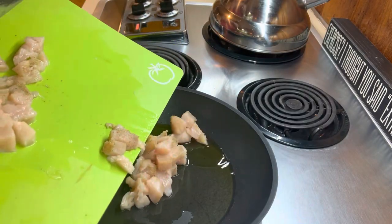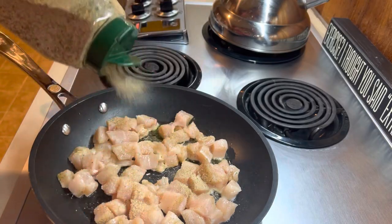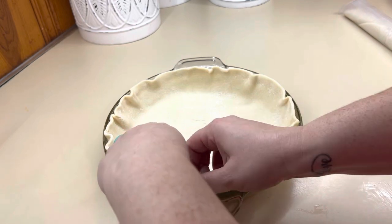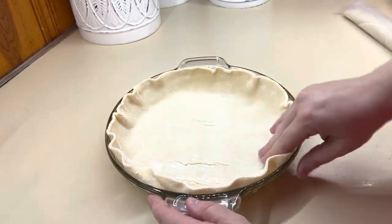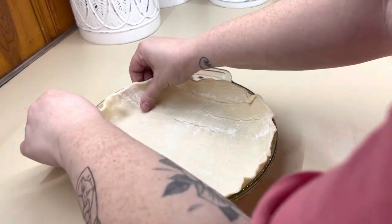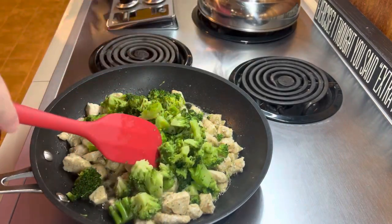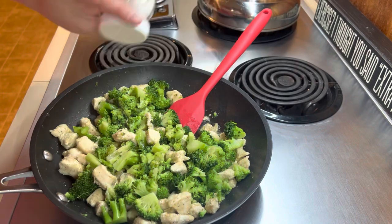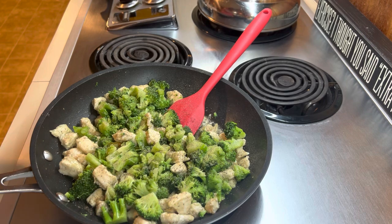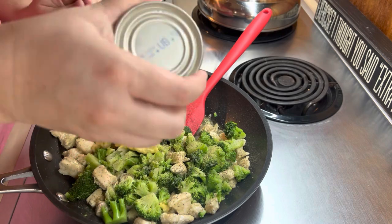I've got some oil heated in that pan. I'm going to go ahead and add in my cut up chicken, get that seasoned and cooked all the way through. Now that the chicken's cooked we're going to go ahead and add in our broccoli — I put that in the microwave for a little bit just so I could cut it up into smaller pieces so it incorporated better. After giving it a season, I'm going to add in my Campbell's broccoli cheddar soup and my sour cream.